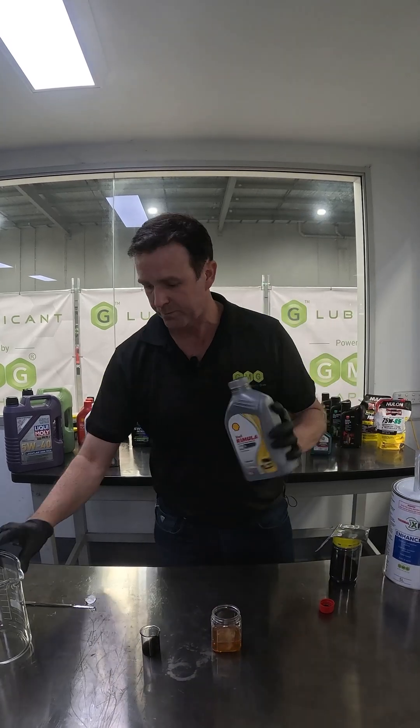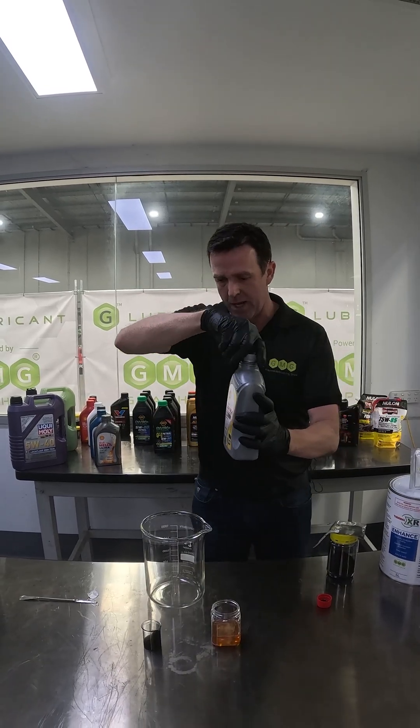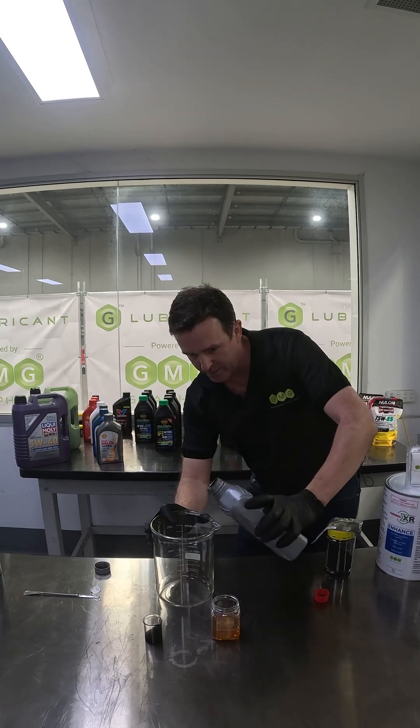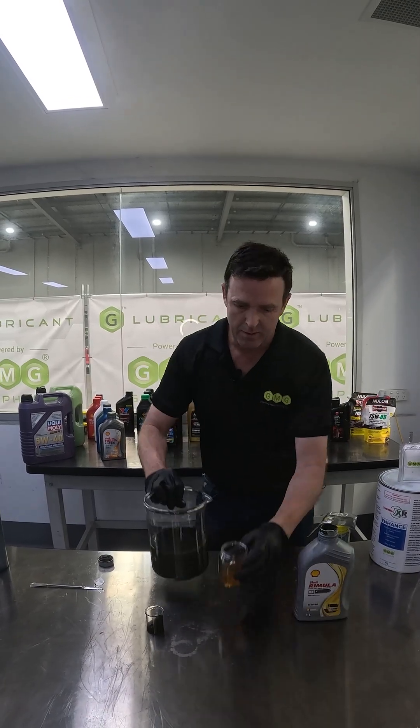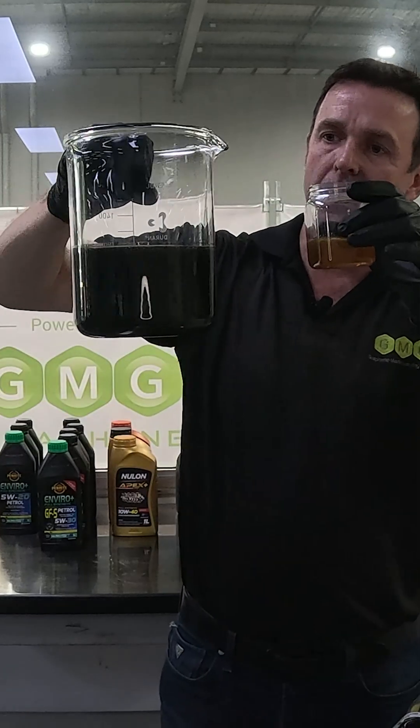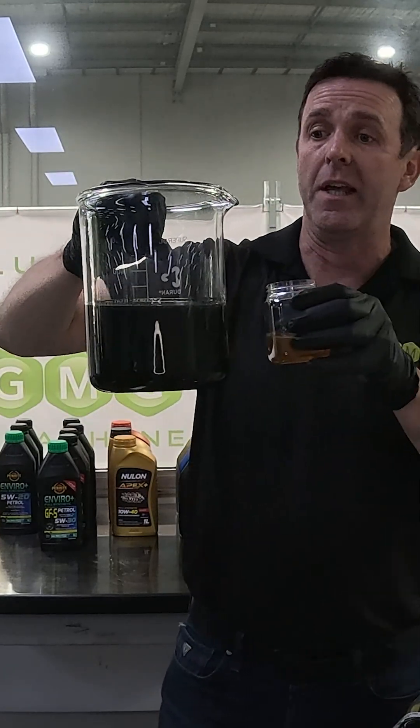So give it a mix, and we'll see how well it disperses and mixes in. As you can see, it's a very good dispersion and mix into this particular engine oil.